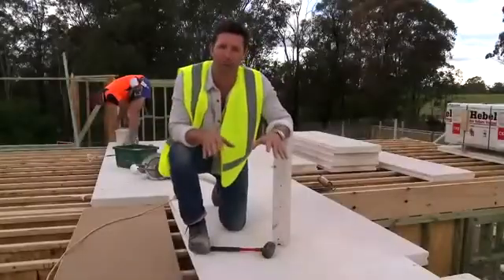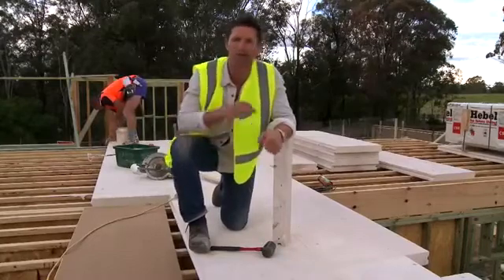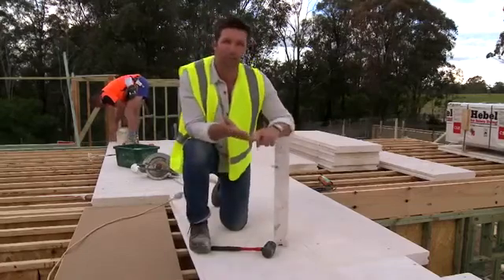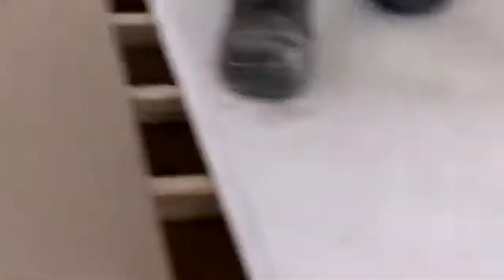Up here on the first floor, you can see the benefits of the new Hebel Power Floor over the traditional method of particle board. It's 50mm thicker than particle board, but it has better thermal properties, better acoustics — and not to mention it's termite proof, has a much better fire rating, and it doesn't warp or squeak.